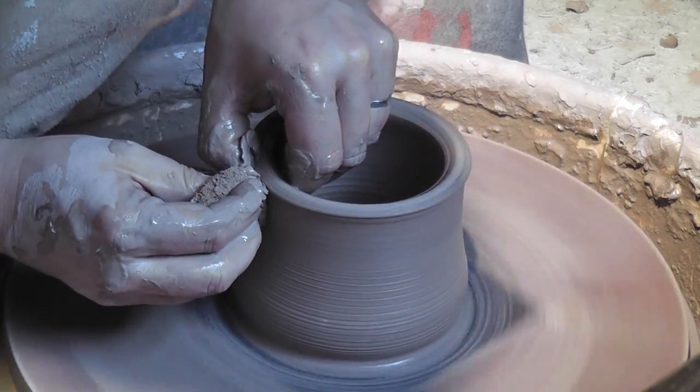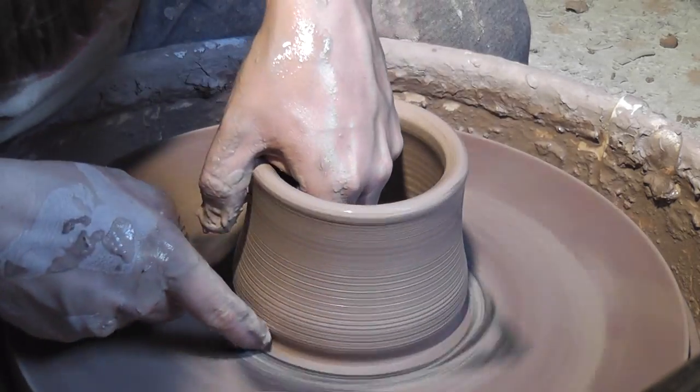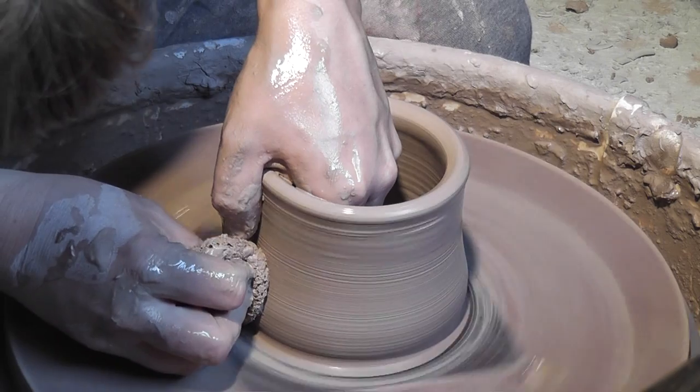Once I have the base established, I go ahead and start to pull the walls up. I leave a little excess at the top of each pull so I have plenty of clay left to make the lid gallery.